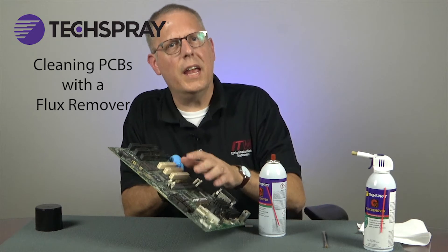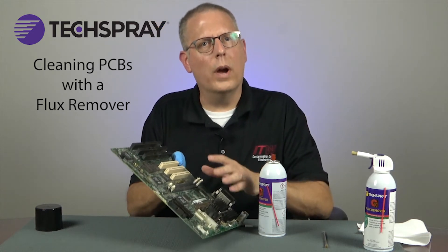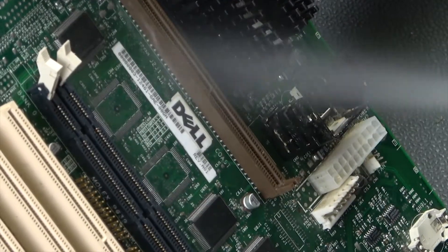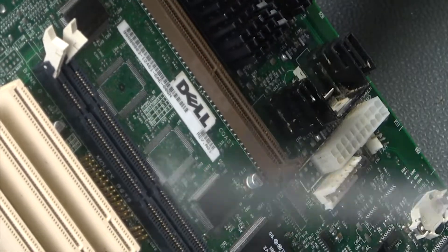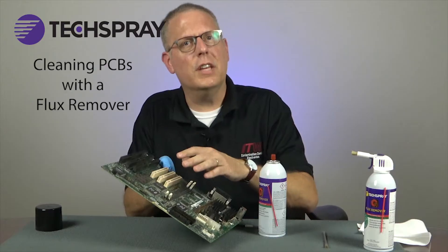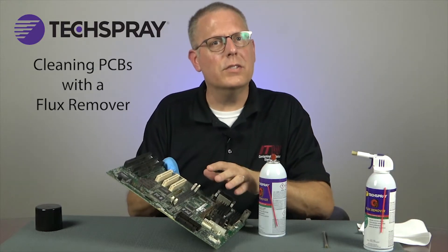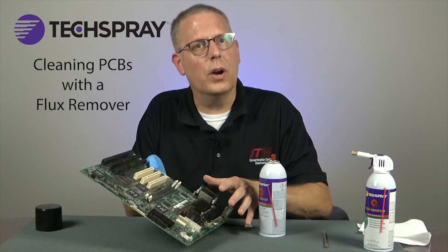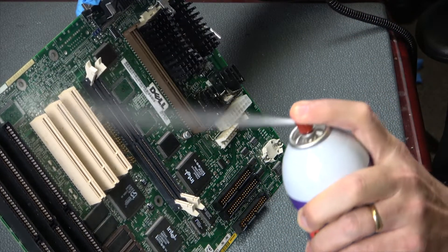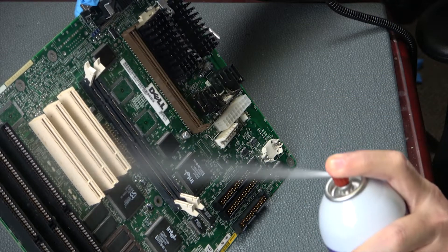If you need to clean specific areas of the board, keep the area wet with solvent. Flux residues that are only partially dissolved can settle down to form white residues, which can be even more difficult to clean than the original flux. If you keep the board wet, it will make it easier to rinse everything off at the end of the process. You'll want to focus the spray over solder joint areas where the residues will be more concentrated.